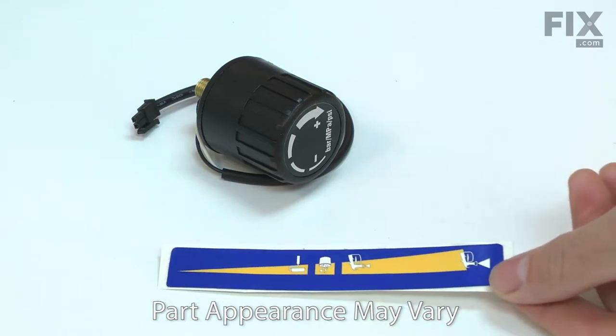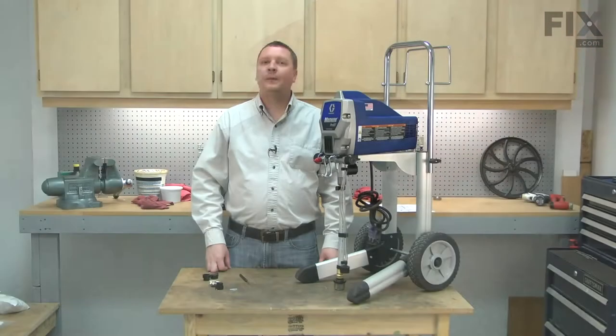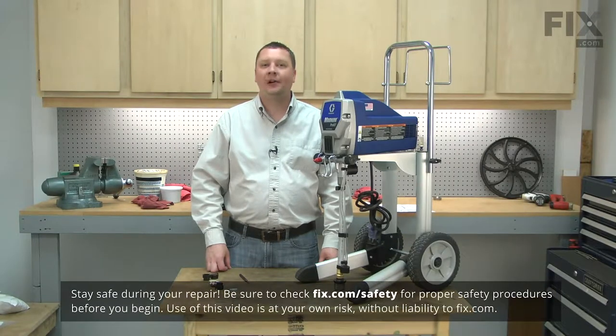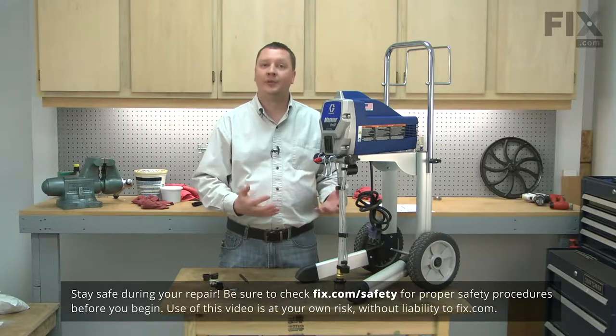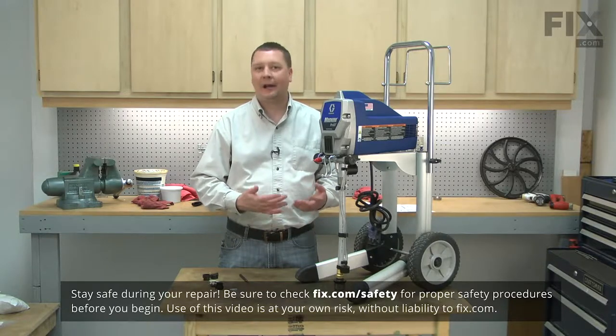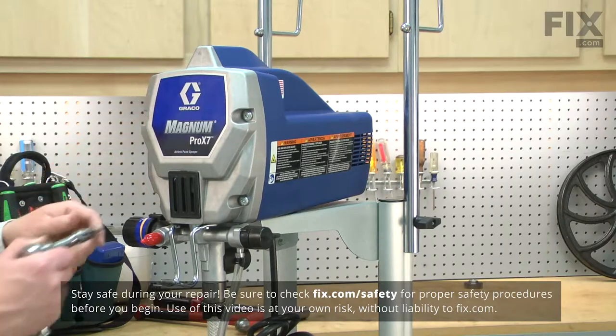Replacing the pressure switch kit is a repair that you can do yourself. I'm going to show you how. Before making any repairs to your paint sprayer, be sure that you depressurize the pump. Refer to your owner's manual for more instructions on how to do this. I'll begin by removing the front cover from the paint sprayer.